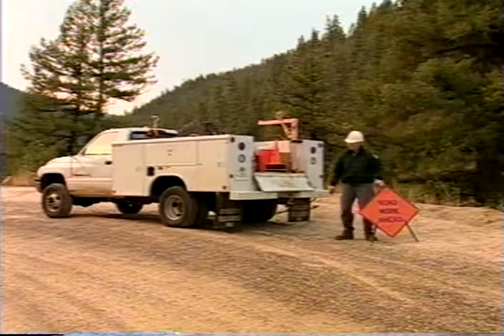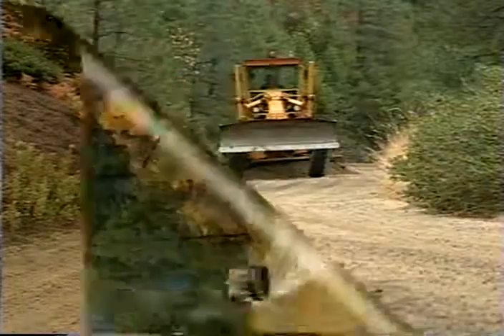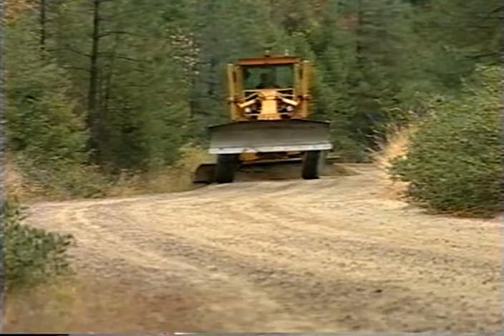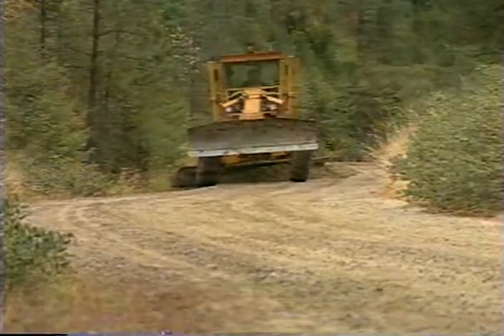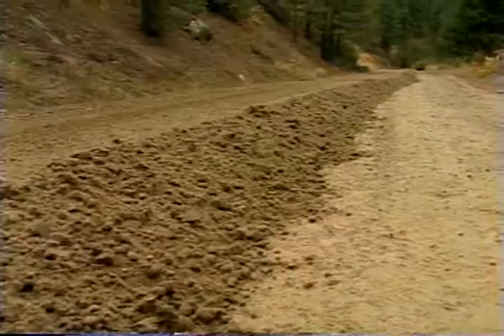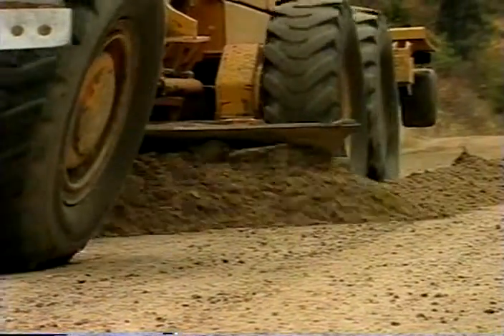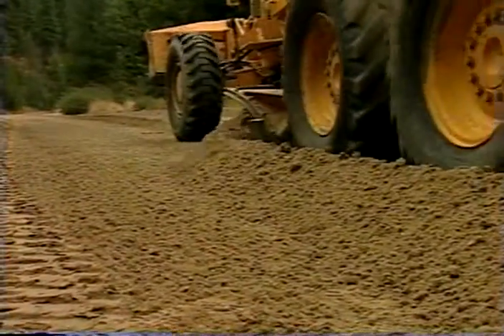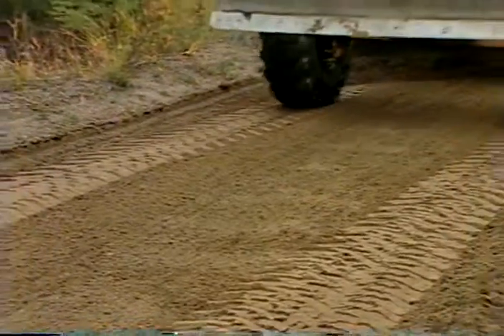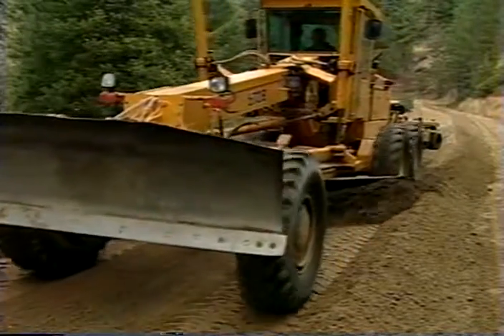Begin by placing traffic control devices and safety signs. Water and scarify as needed prior to beginning work. The first pass is a cutting pass, typically starting on the inside of the road. Cut through the surface layer and reestablish the original road template. Move the resulting windrow towards the outside of the road. Typically on the second pass, the operator will cut from the outside towards the inside. Depending on road width, you may combine the new windrow with the windrow from the previous pass. It may be necessary to make multiple cutting passes or scarify the road to correct more serious problems, like potholes, washboards, or gullies.